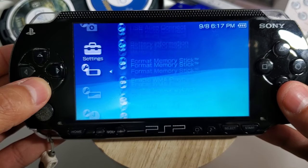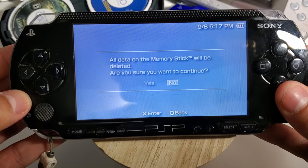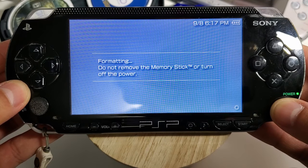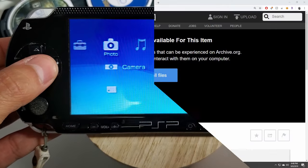This step is not required, but I like to format my memory card so I can start off on a clean slate. You can find this under system settings — go to format memory stick. Make sure to back up any files you have saved on your memory stick if you're going to do this.